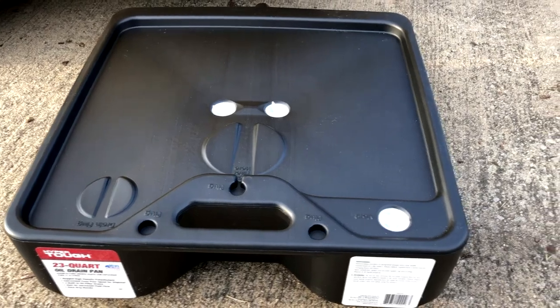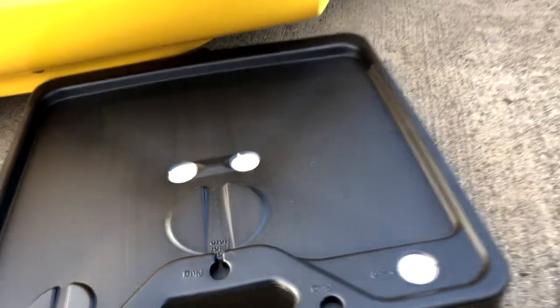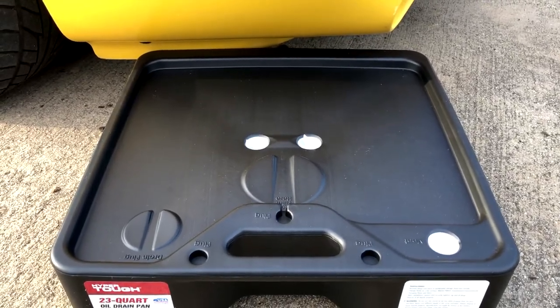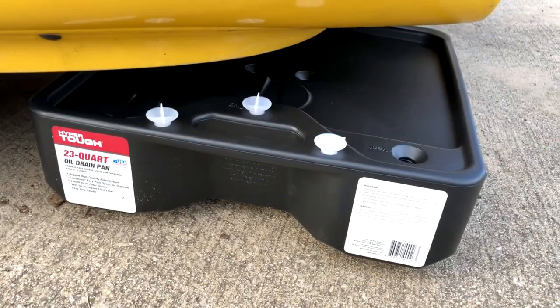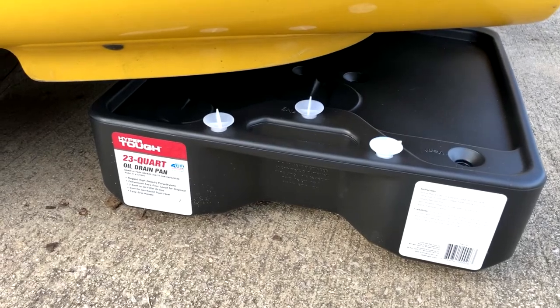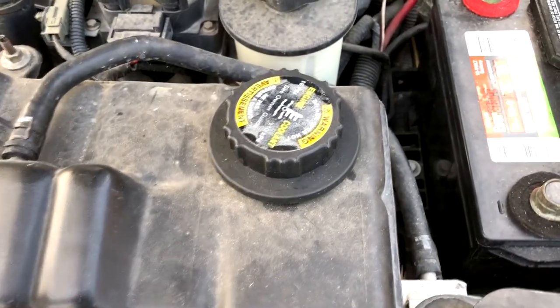Alright, so I've got my drain pan here, but I got one problem. That doesn't quite fit underneath the car very well. So I lifted the car up enough just to be able to get the drain pan underneath it so I can drain the radiator and get all the coolant out of it. Don't mind the mess under here. She's been sitting for a little while.